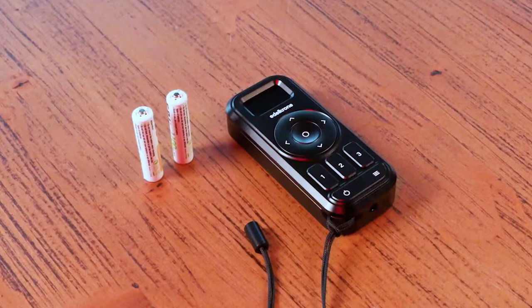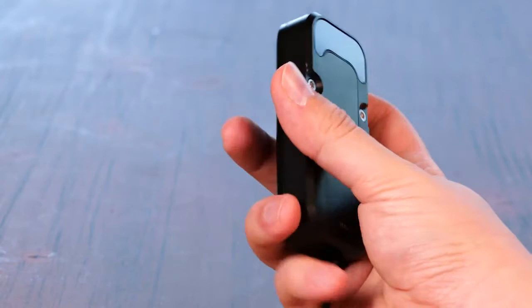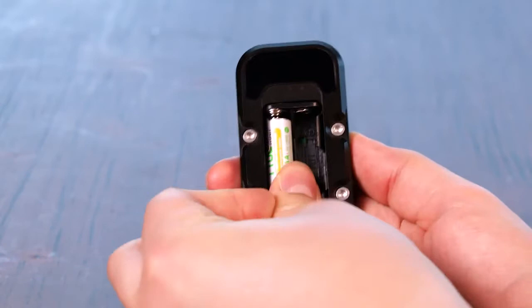The Edelkrone controller works with two AAA batteries. You can find the battery holder at the back side of the controller. To put the batteries in, pull the battery cover with your fingertip from the pull sign. Insert the batteries in the right direction as shown in the battery holder.